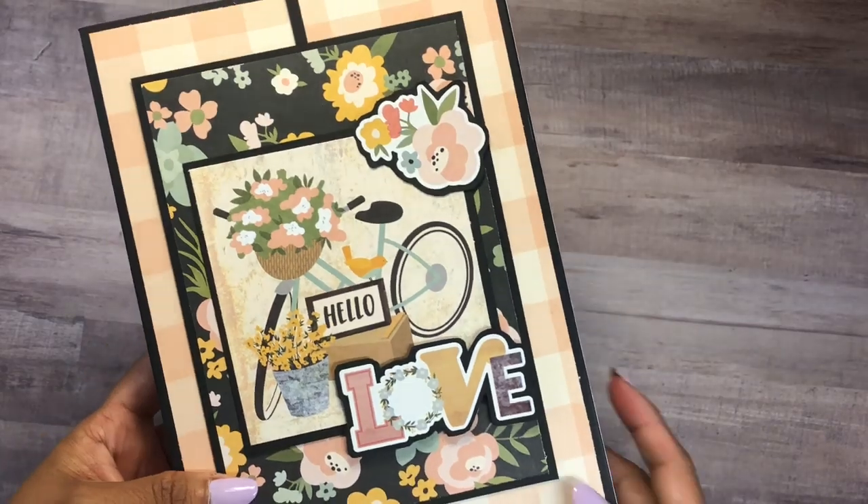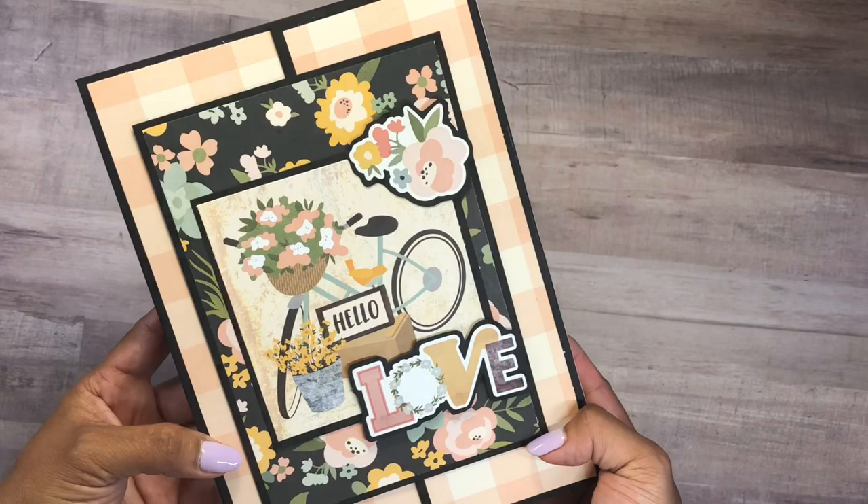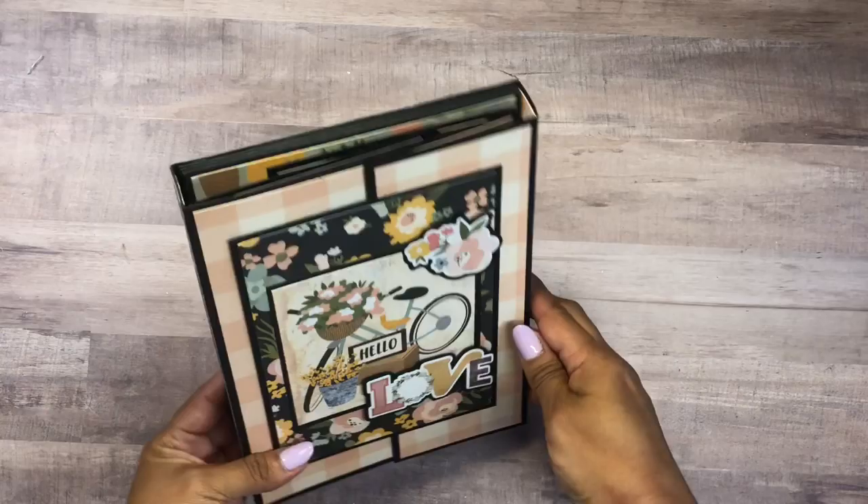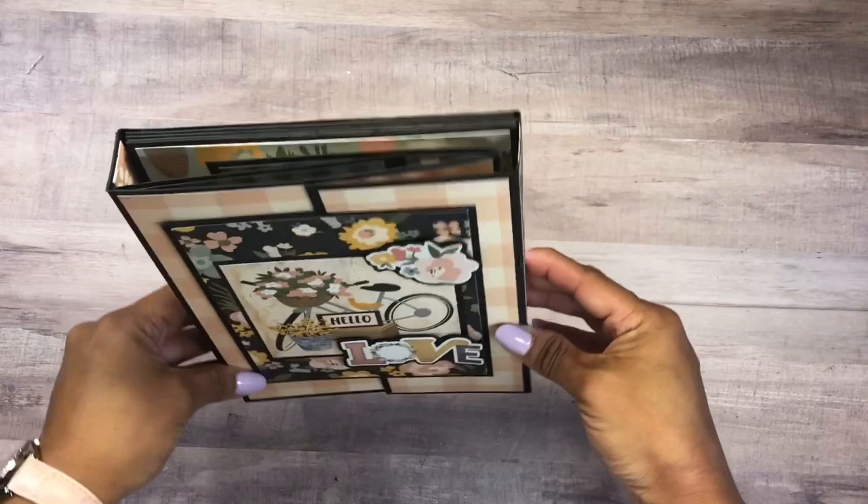Hi everyone, this is Rosa Kelly and today I have for you another quick and easy folio tutorial. Welcome back to my channel — I hope you're having a wonderful weekend. Today I have a quick and easy project. This is a folio, but you will find a cute surprise element inside.